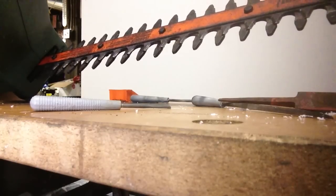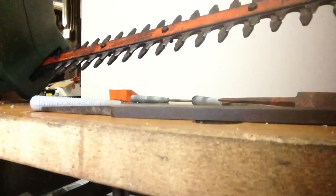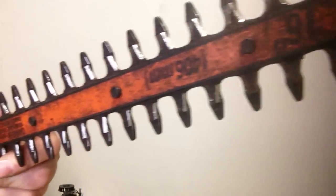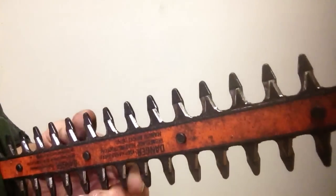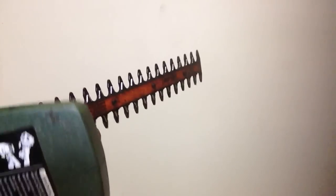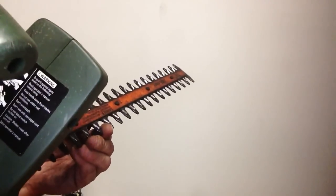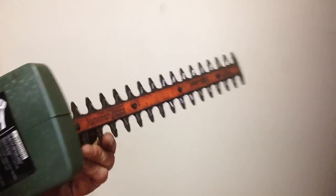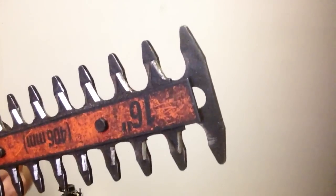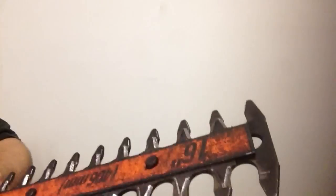Okay, that looks pretty close there. Going to sharpen the other side now. Okay, we're done sharpening - you can see all the sharpened areas, and we matched that angle. We sharpened both sides - look at the shinies. So we should have a nice sharp cutting side on these bush cutters, electric shears. We're going to give them a try and see how they work.